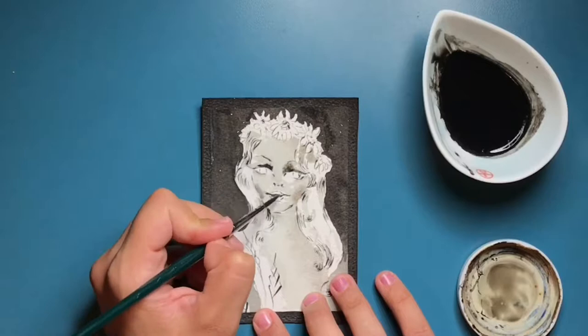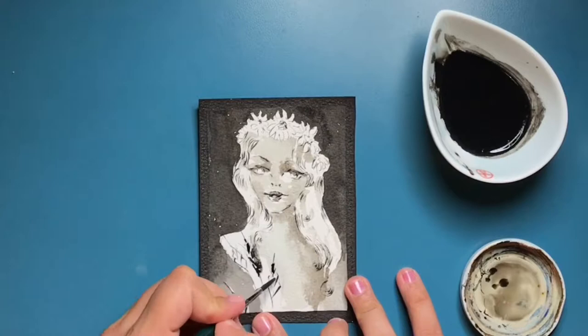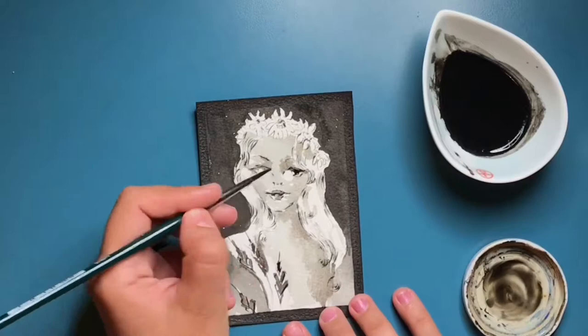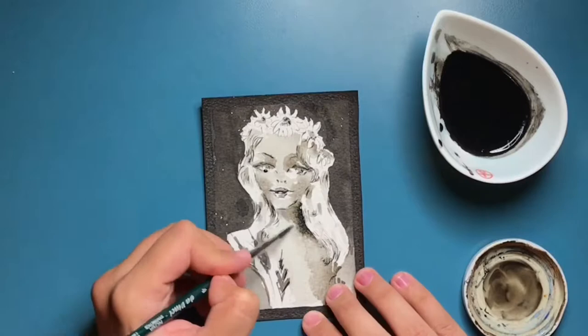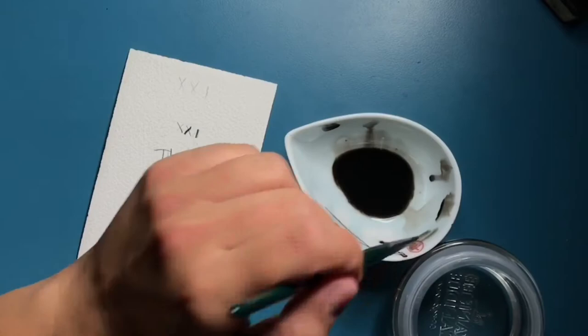I've also given myself the chance to use diluted ink, because I've tried it before and I've always failed miserably at it. So my goal for this Inktober is to better myself in this medium, especially in the diluted ink, and just learn how to create value and have fun with it.